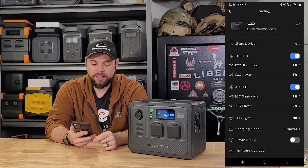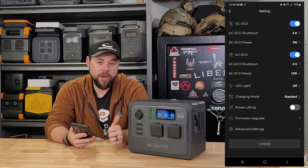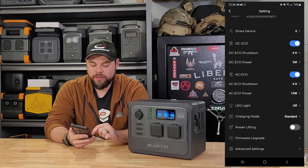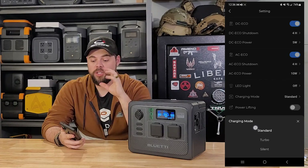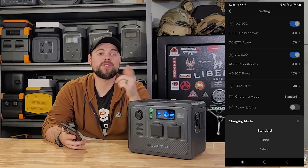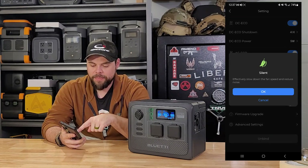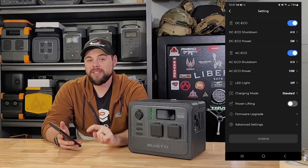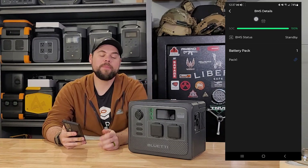There are options like AC eco mode to make sure it's running efficiently, as well as shutdown settings and charging mode. The charging mode has standard, turbo, and silent. Turbo mode only works from 0 to 80% — it charges at a faster rate than standard, and once it reaches 80% it automatically swaps down to standard speed. Silent mode gives you the ability to reduce charge speed so the fans stay even quieter. I usually keep mine on standard or turbo. You can also check the battery packs through the battery ports on the side to see how many batteries you have connected.